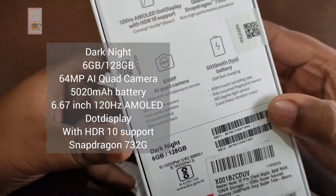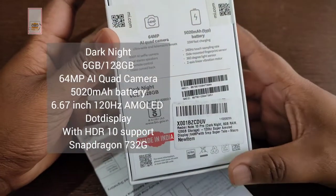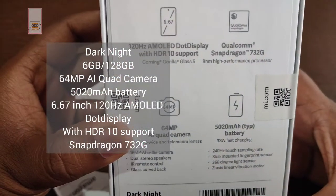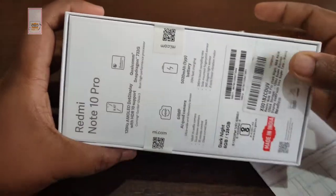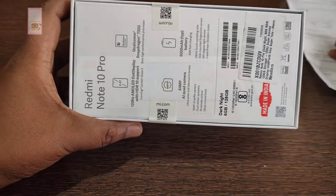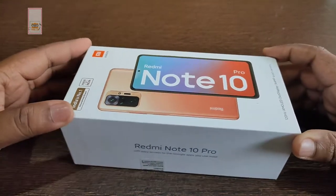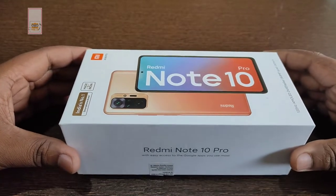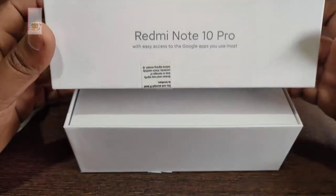The camera is a 64MP AI Quad Camera. It has a 5000mAh battery. The display is 6.67-inch, a 120Hz AMOLED Dot Display with HDR10 support. The processor is the Snapdragon 732G Octa-core. It is not 5G. This is a one-year-old model.